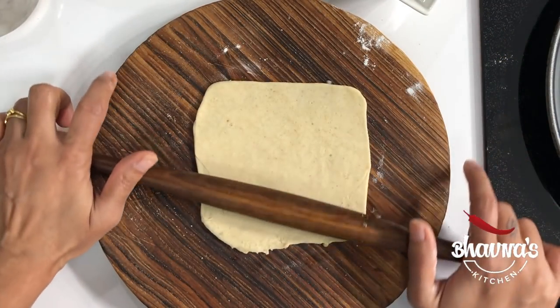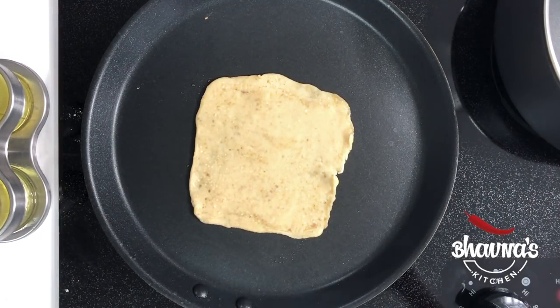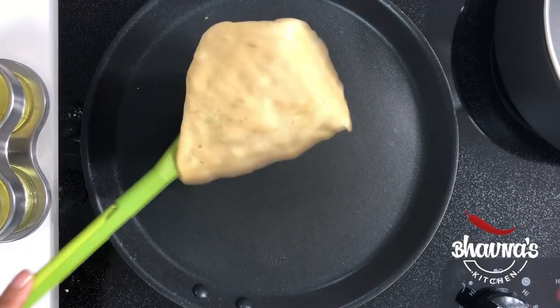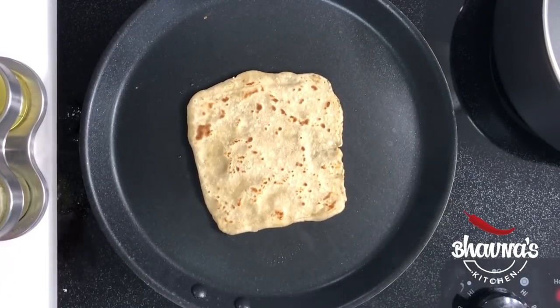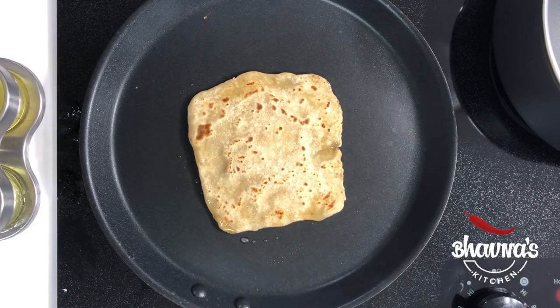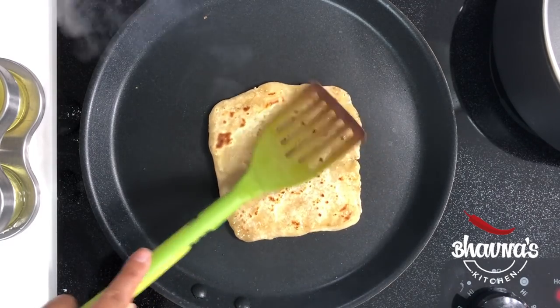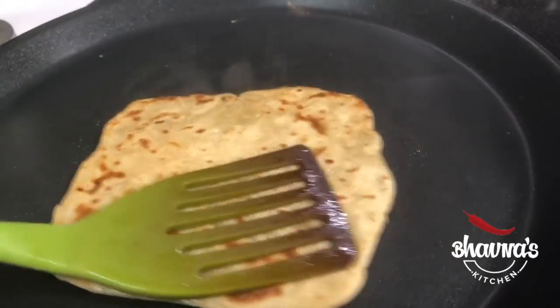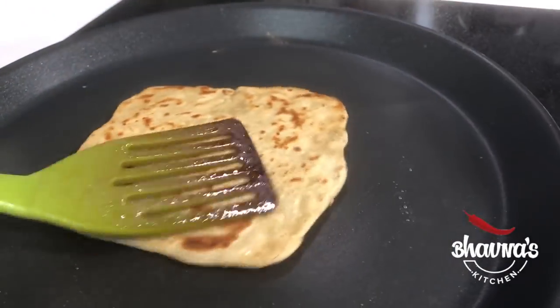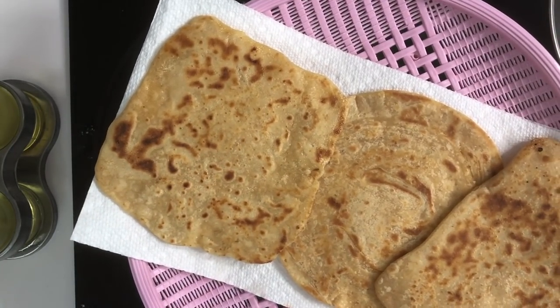Here is how to make square paratha. Remove the rolled paratha from the rolling board and place onto the heated pan. Roast on both sides until nice golden brown color. When you see some bubbles on the first side, flip, and then cook it on the other side until a few brown spots appear. If desired, smear a little bit of oil or ghee to roast the paratha really well, but they can be roasted without any ghee or oil. Keep cooking and flipping until you get the desired doneness. Look at the gorgeous color of the paratha! When done, remove from the pan onto a paper towel.